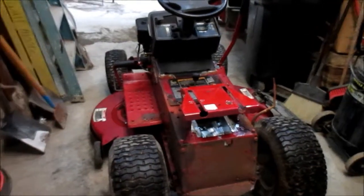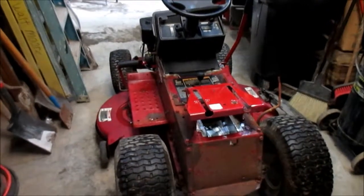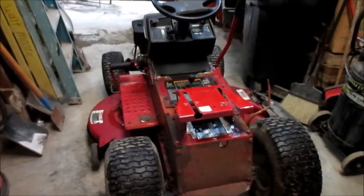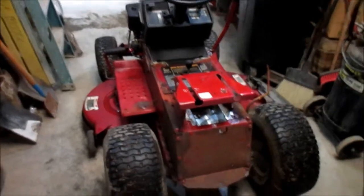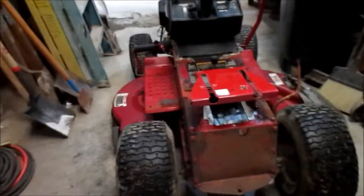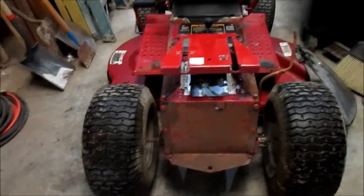One thing I'm working on currently is a 1996 model White brand riding lawnmower. This is one my father purchased quite a few years ago. It's been in the family for a long time and it's got quite a few years on it. As you can see, it's got a lot of rust. Just a few days ago I took the fenders off the back end — I'm going to repaint those. This riding lawnmower is going through a complete restoration process.